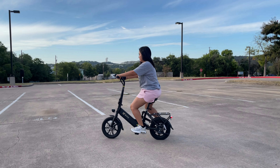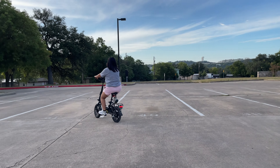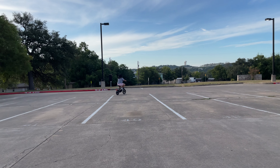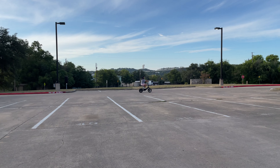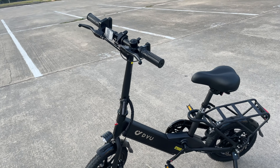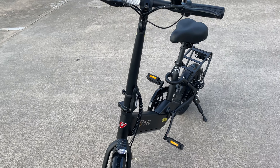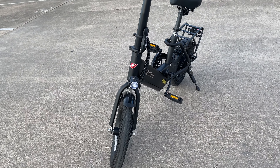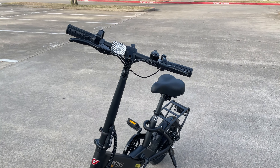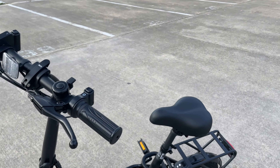Check out this DYU electric bike. This bike is for adults or teens — its max capacity is 260 pounds. I really like this bike because you can fold it and put it in your car. It has a front light and in the back it has a brake light, in case you're riding at night.